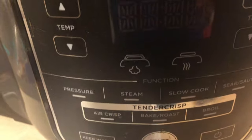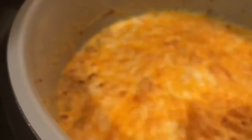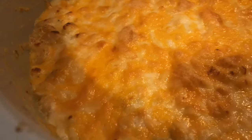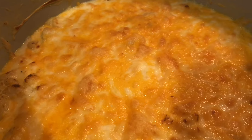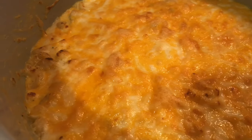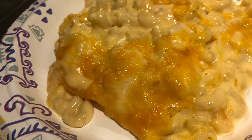Our macaroni and cheese is done. Look at that crisp — look at that crispy top! Just as it would look if you had baked it in the oven, and this is on air crisp in your Ninja Foodi. Baked macaroni and cheese — and this macaroni and cheese is extremely cheesy. It looks good, and trust me, you guys, it tastes delicious. Isn't that beautiful?